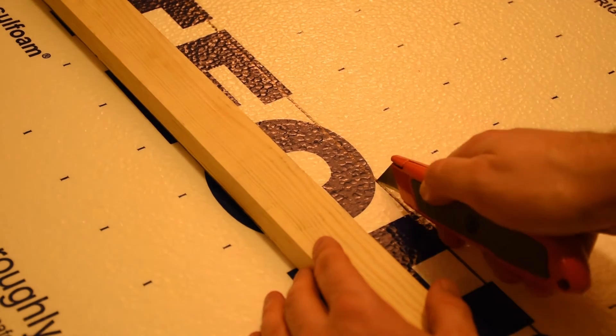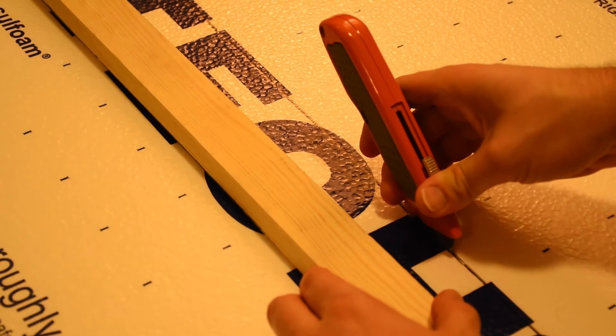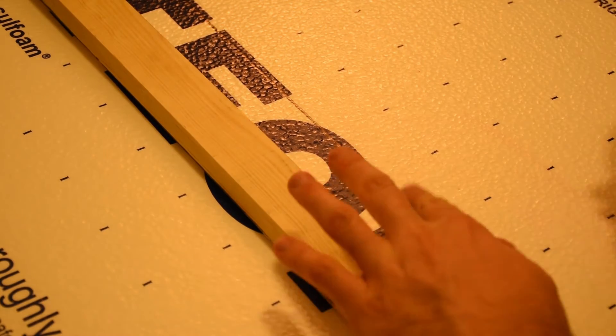Now you're going to want to have a sharp knife. My grandfather always told me a sharp knife is a sharp life. I think he had dementia.